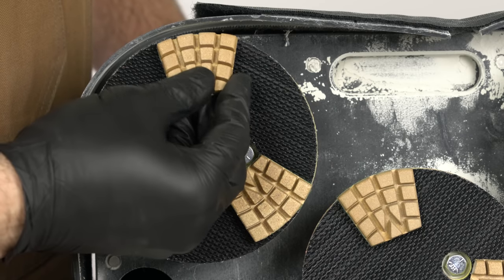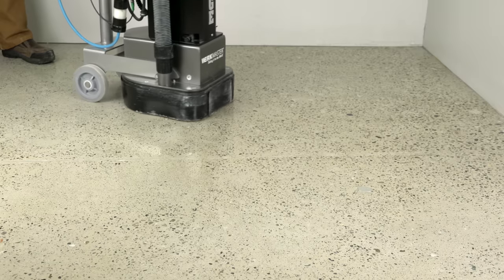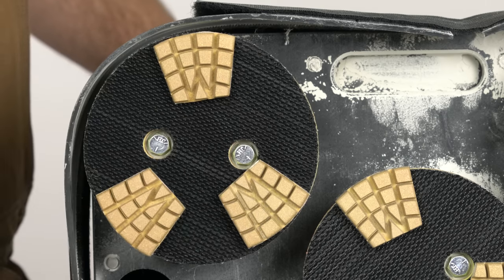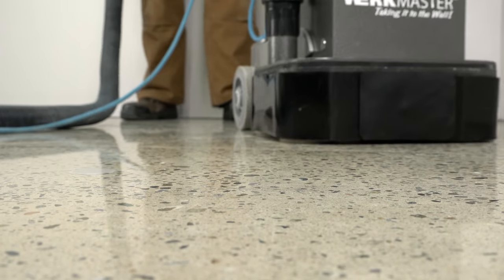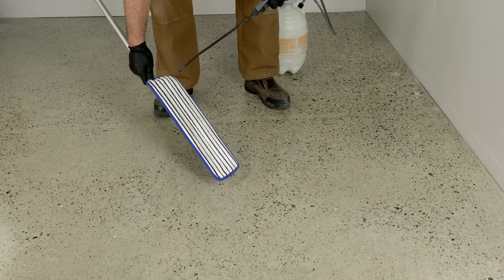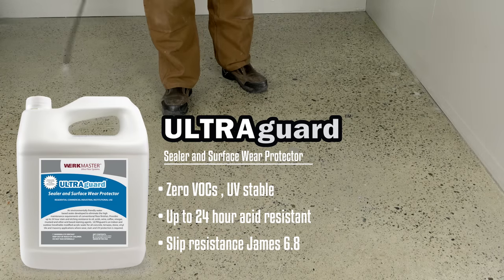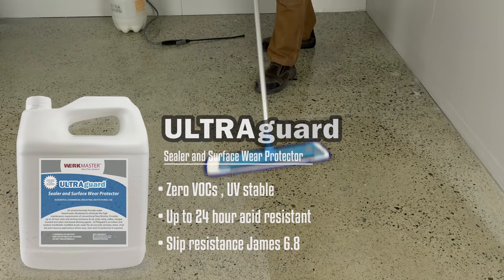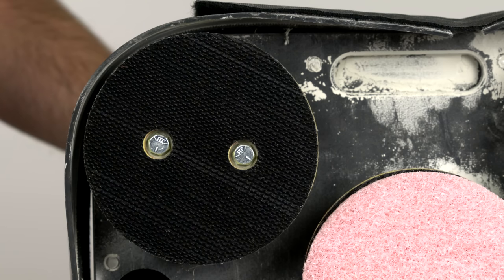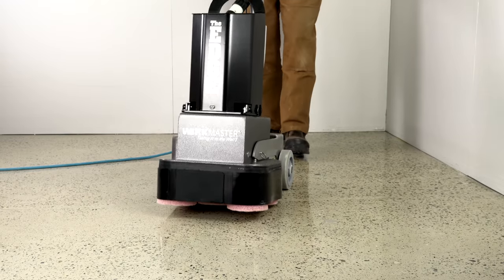Continue refining the floor with the 800, 1500, and 3000 grit resins. Once the appropriate level of polish has been achieved, thoroughly vacuum the floor. Take a clean microfiber applicator, apply a small amount of UltraGuard to it, and apply a light coat on the floor. Use the microfiber applicator and pump sprayer to ensure a thin and even coat of UltraGuard has been applied. Repeat this stage two times. To give your polished concrete floor a maximum shine, use the Edge as a high speed burnisher and buff the floor. Allow the floor to dry for a minimum of 60 minutes prior to burnishing.